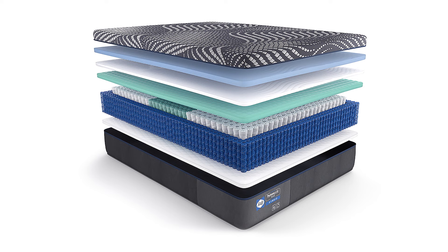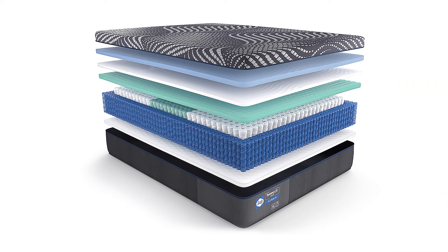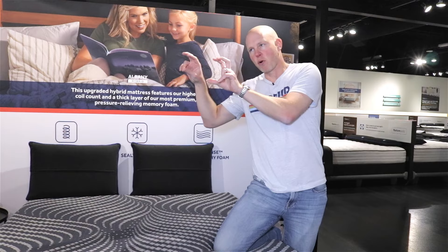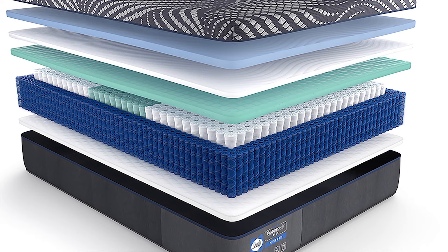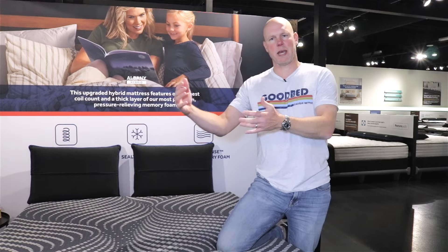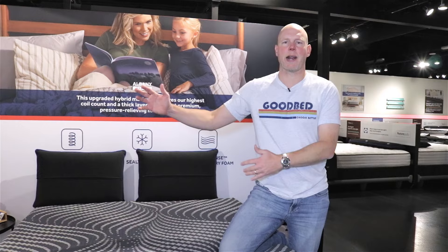They all use pocketed coil construction and all have what Sealy calls the Duraflex Edge Pro — basically a couple rows of smaller diameter, stronger coils going around the perimeter of the mattress that gives it a stronger edge. The "Pro" signifies that the fabric encasement around those two rows of edge coils has perforations to add airflow to the innerspring portion. The very fact that edge support comes from edge coils rather than foam encasement already provides quite a bit of added airflow through the spring layer.